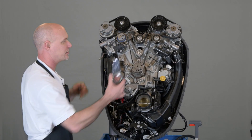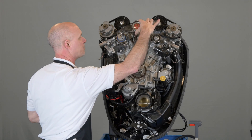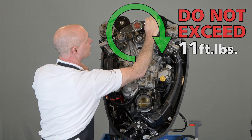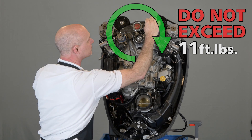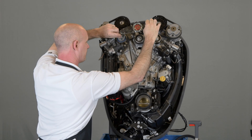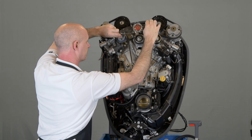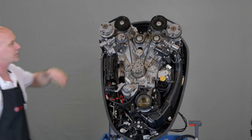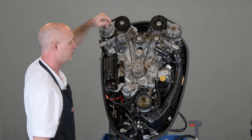Go ahead and compress the tensioner using a torque wrench. Don't apply more than 11 foot-pounds of force while you're doing this, otherwise you will damage or break the tensioner. Once it's compressed, use a 5mm pin to lock the tensioner in place. You can now remove the center idler pulley and remove the belt.